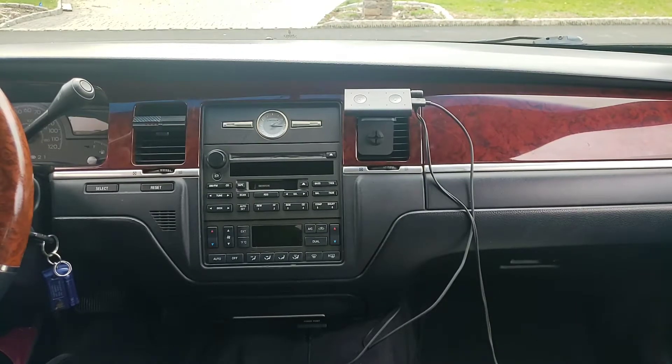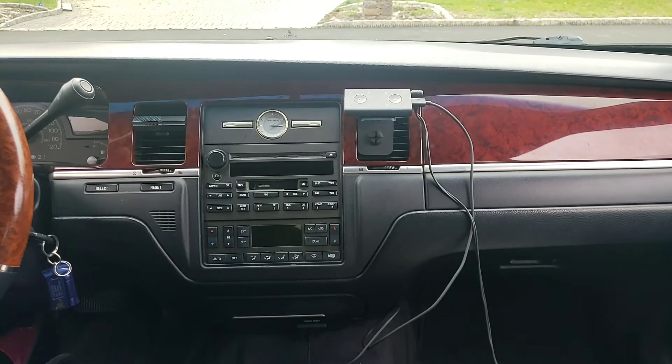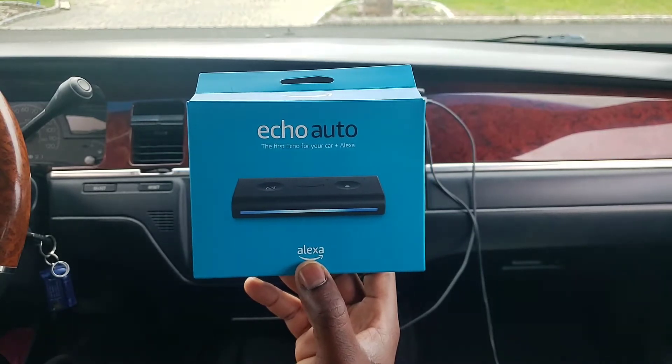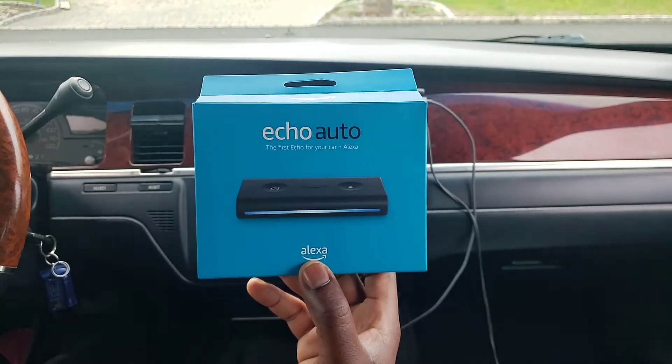What's up family, welcome back to another edition of So Focused Marketing and Promotions tech and lifestyle channel. I'm your host Mr. I'm So Focused. Today we're live and direct from the whip. The product we're featuring today is the Echo Auto — it's an Alexa product. Pretty much simple and plain, what it does is bring Alexa into your car, which I feel is a dope feature.